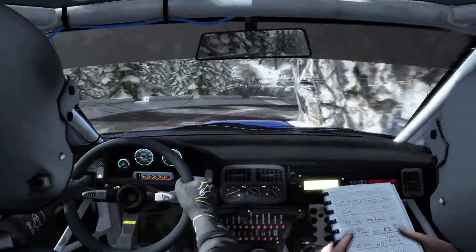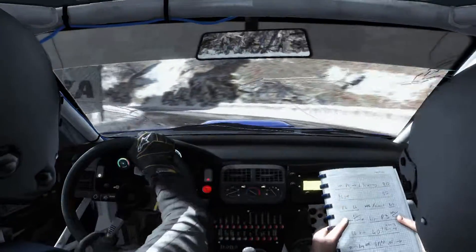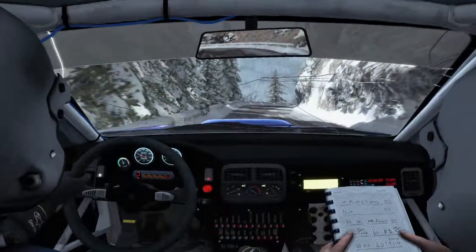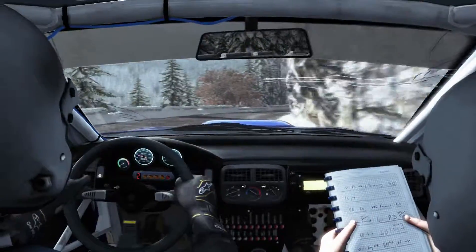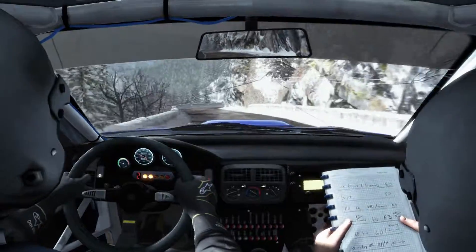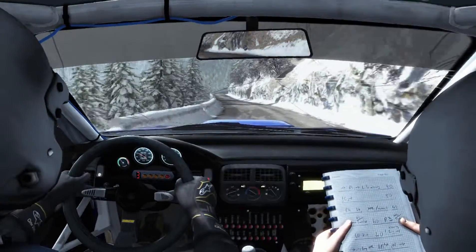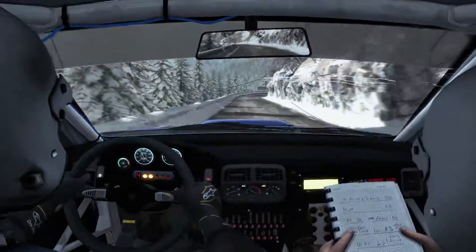And left 1. Left 2, 60. Right 3 long, into left 4. Into right 5. And left 5 half long, 60. Left 5, 100. Portion right 4 tightens to 1.